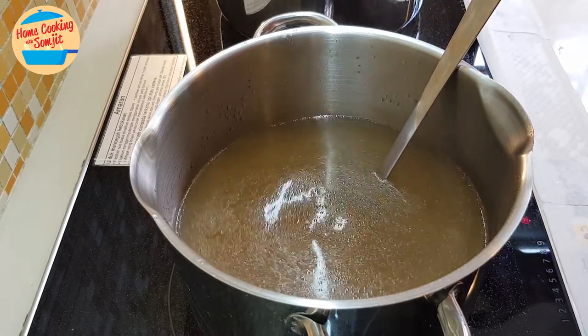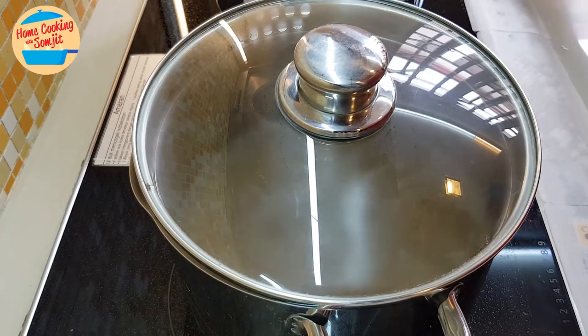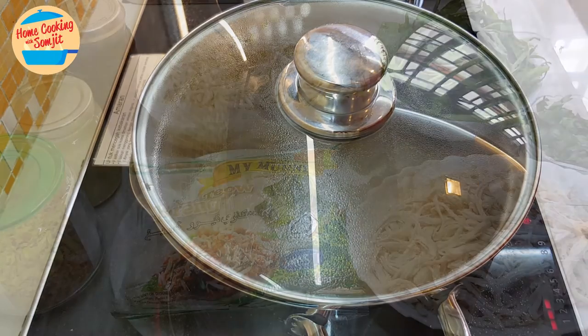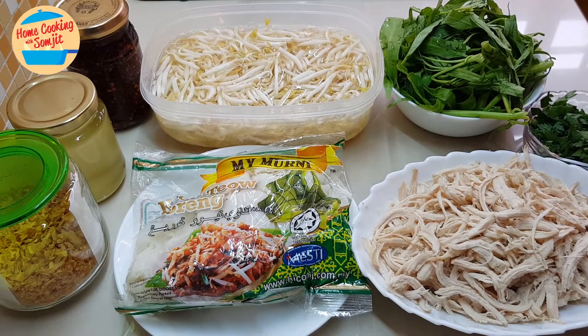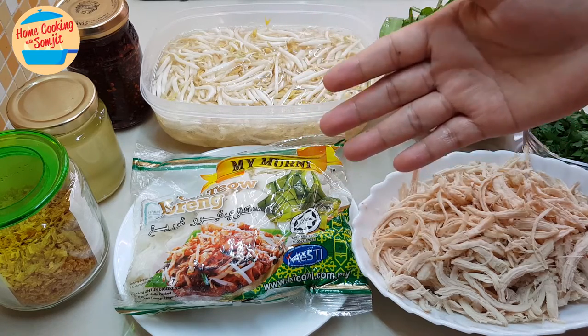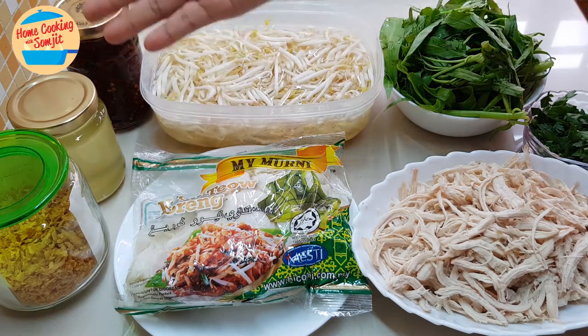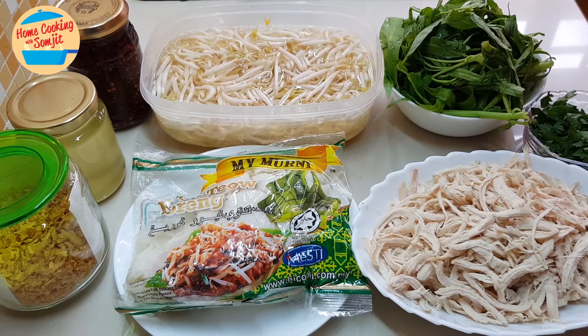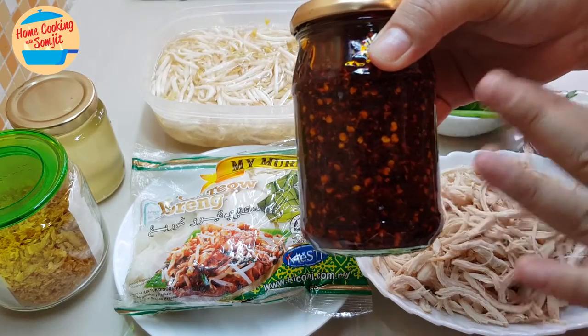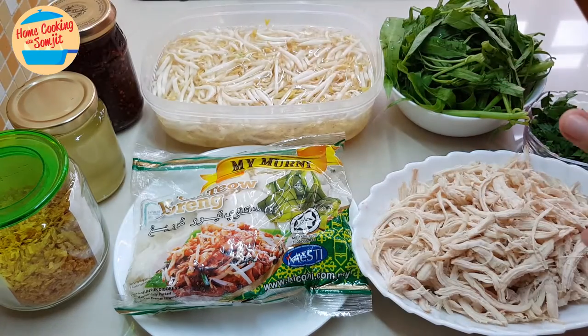Now we can go and prepare the other ingredients. While I prepare them, I'm going to keep the soup warm on low heat so that when we put in the noodles, it's going to be very nice. Alright, these are the complete set for the chicken noodle soup. I have shredded chicken — the chicken breast meat that I took out — shredded parsley and spring onion, kang kong, and bean sprout. For the noodle today, I'll be using kuei tiao or ho fan, but you can use any other noodle of your choice. I also have crispy fried garlic, garlic oil, and spicy chili belacan oil. You can look out for how to make this spicy chili belacan oil in my other video — I will share the links down below. All these ingredients are ready.